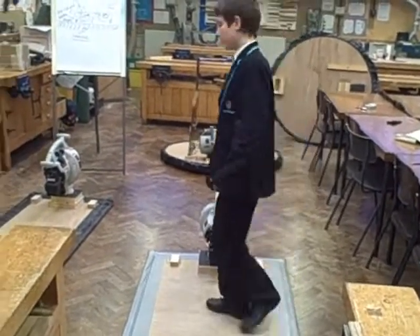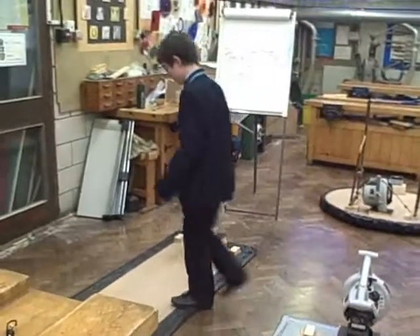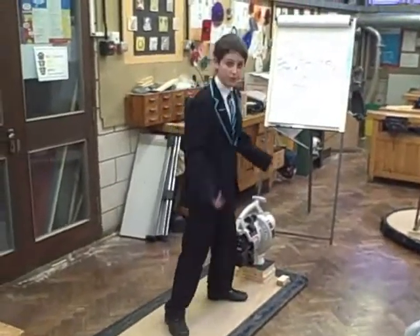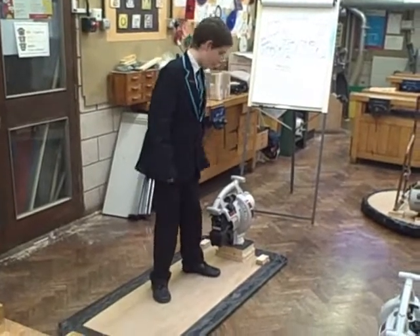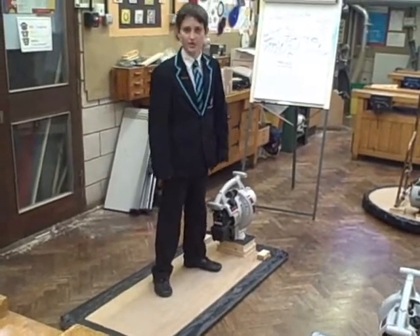Now, we made a second one, we call it the surfboard. It's really good because you can surf on it and you can fit more than one person on there. It's really good if there's like no wind or no water anywhere.